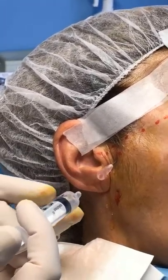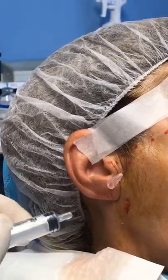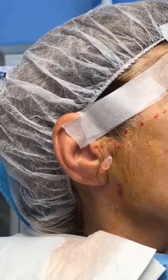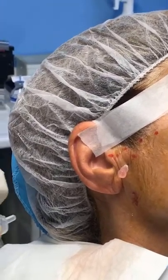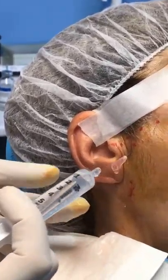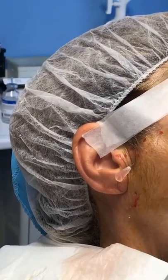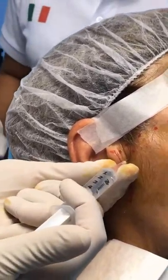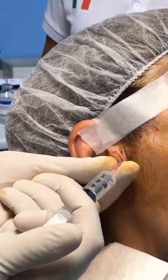Usually you can ask a patient to open and close their mouth, but she can't open fully. Close, please. If you don't have any resistance, you can just let the patient open. You have to stay around, because if it works too well, there is a risk of staining your shirt.